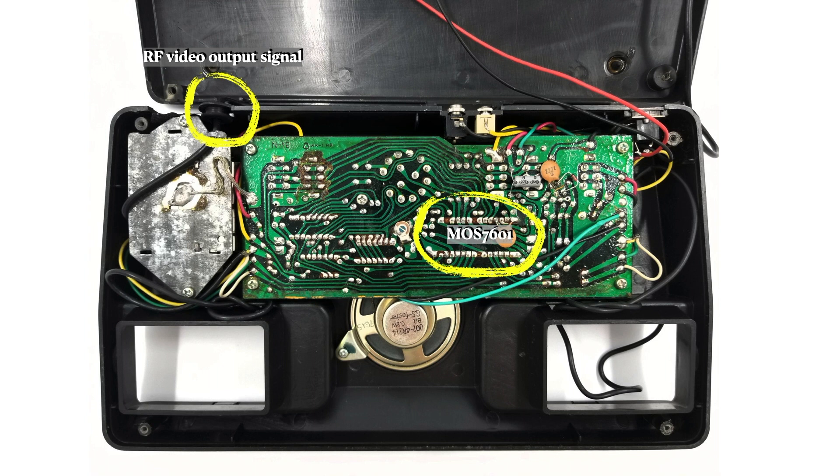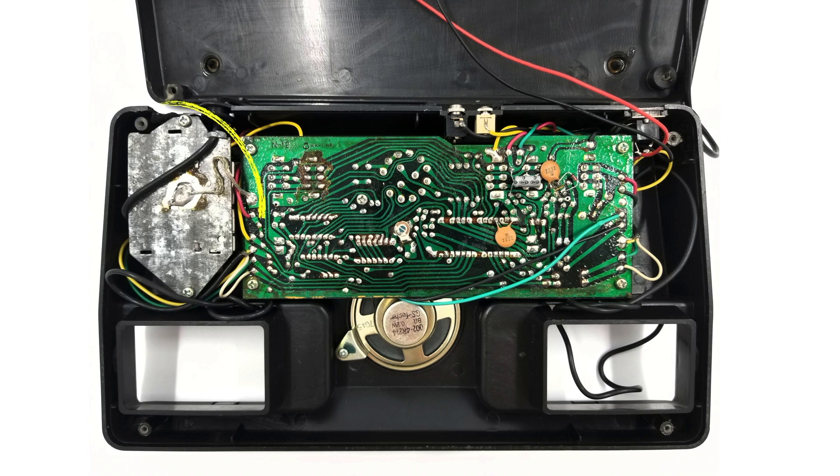There are no schematics for this board that I'm aware of, and there's not even a datasheet for the MOS7601 available. So for all I know, there could be Morse code coming out of the 7601 that's somehow being converted to an RF signal. The RF signal is coming out of this metal box over here, so I'm going to pull that out and see if I can learn anything from that.